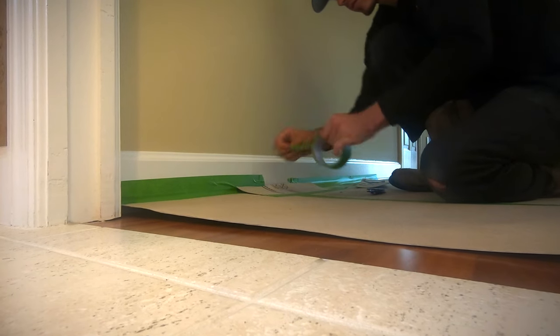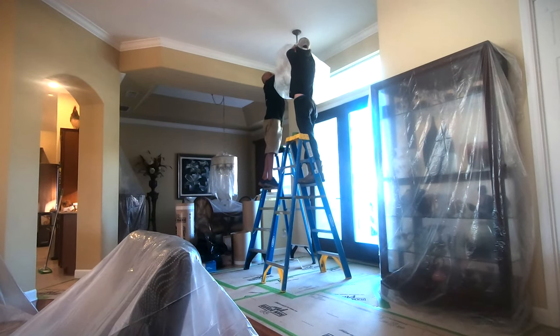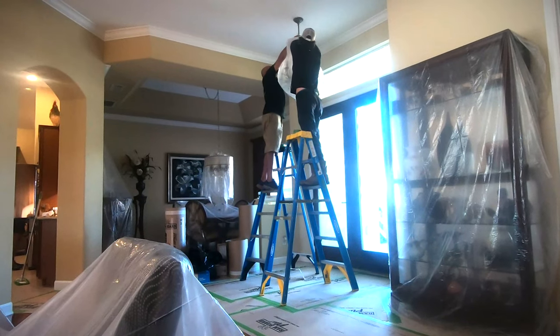Then, in their particular case, they have this beautiful chandelier that hangs in their dining room area. We made sure that that also was protected from any type of dust during remodeling. Yes, there's a lot of dust.